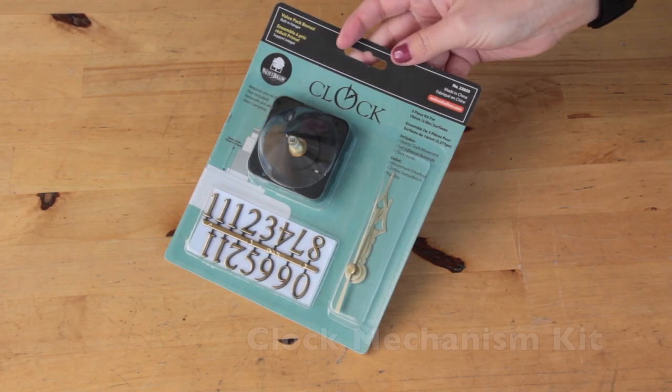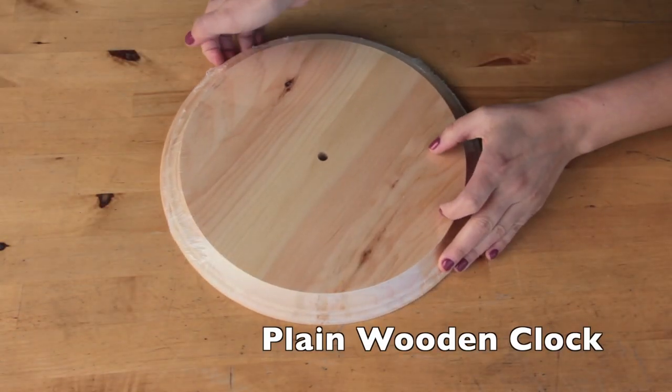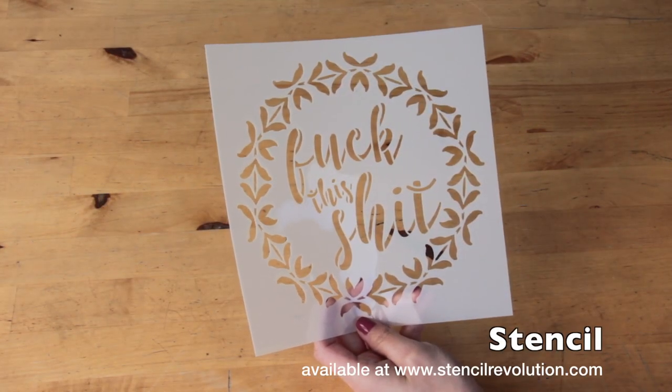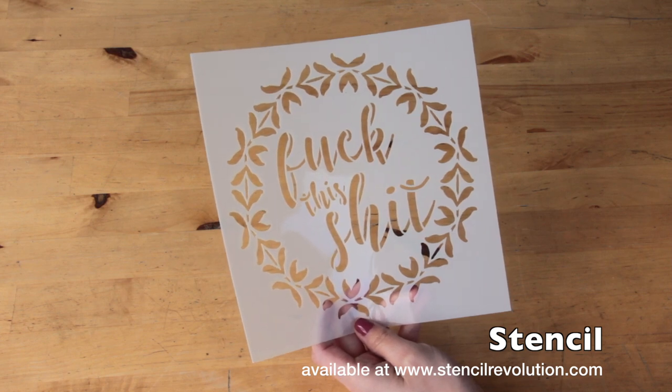You'll also need a clock mechanism kit, a plain wooden clock, and your stencil of choice. Be sure to check out Stencil Revolution's website, which will be linked down below in the description box.